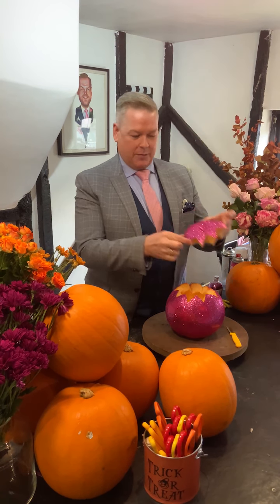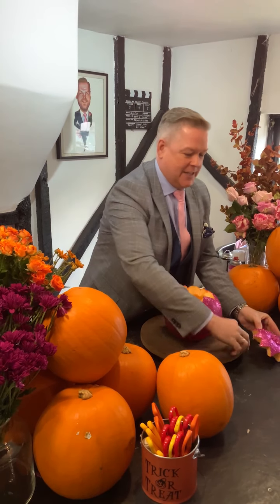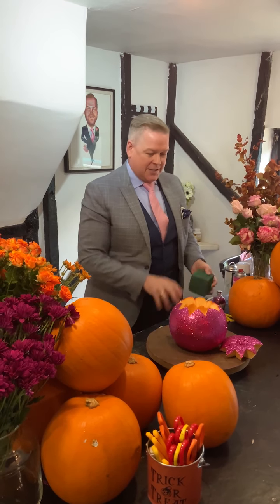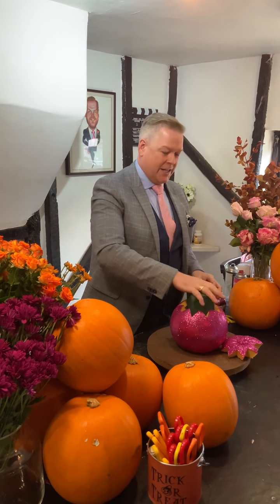So this is taking it to the next step — just a very quick and easy thing that you might be able to do at home. We've done our little pumpkin, we've magenta'd it up, we've taken the lid off. There's our little lid and our little pumpkin. Now what we do is take a piece of wet oasis, just cut it to size and pop it inside the pumpkin.